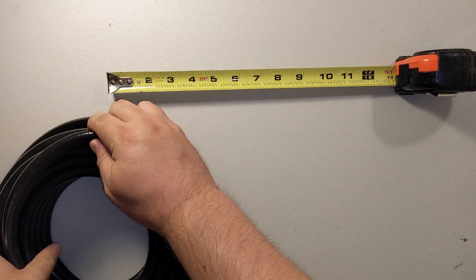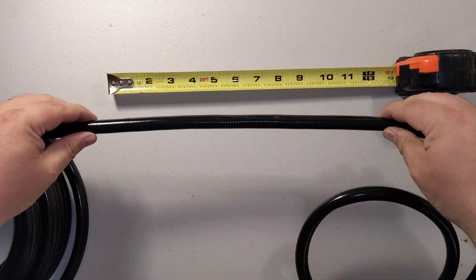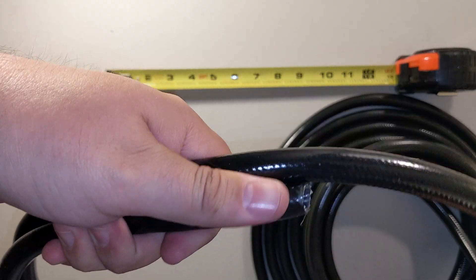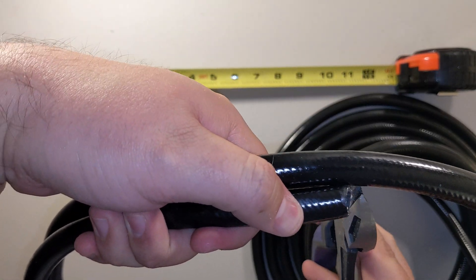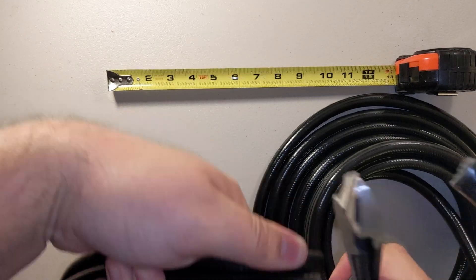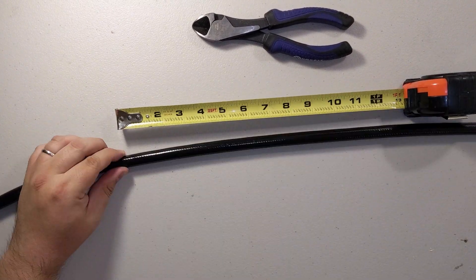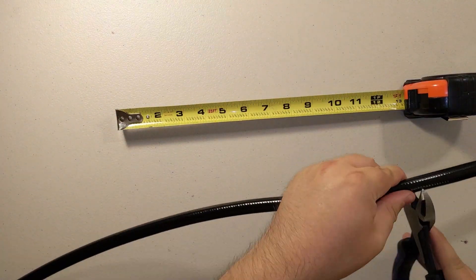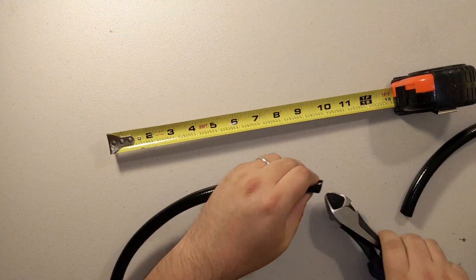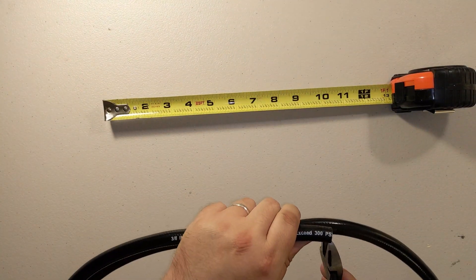Take the other end of the hose, stretch it out and measure 12 feet. You can use the first 12-foot piece to measure the second so both ends are exactly 12 feet. Next, cut two more hoses, both eight feet long. Then do two three-foot hoses, using the first to measure the second — line them up and cut.